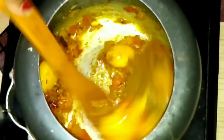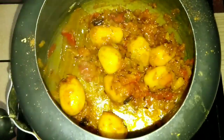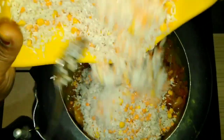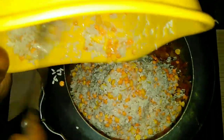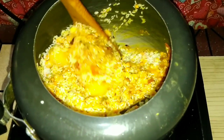Now we fry them all. After frying them all, you will get a good taste of the meal. We have to fry them well for 3 to 4 minutes. If you fry them on low flame, you will need more time.